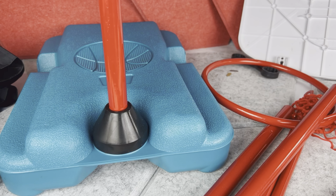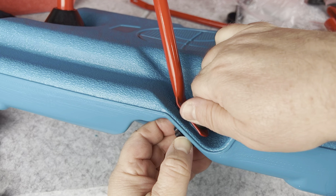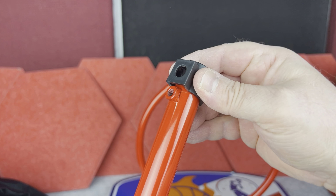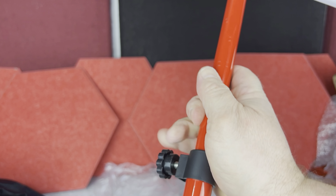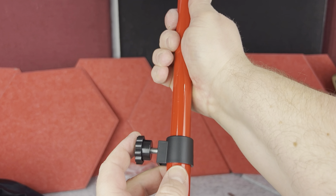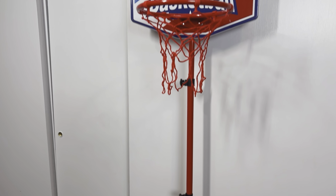Putting this basketball hoop together is very easy. Even though it takes a little time because there are a bunch of parts, I would say it should take about 10 minutes or so to assemble, which is pretty quick. If you have smaller children like toddlers, you don't even need to put all the pipes in, but if the kids are slightly bigger you will add all the pipes. You can still adjust the height on the top pipe.